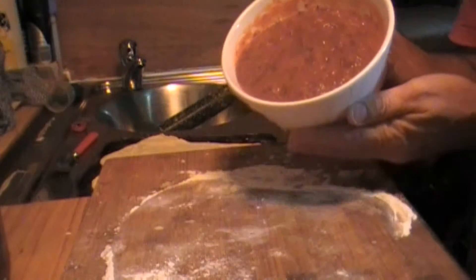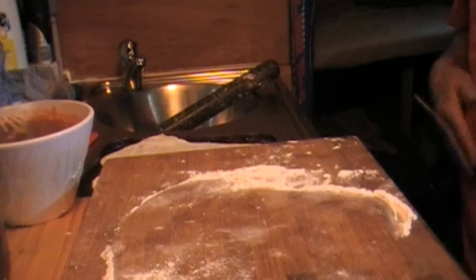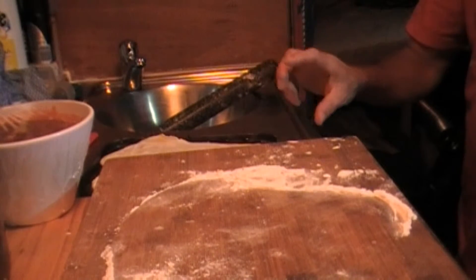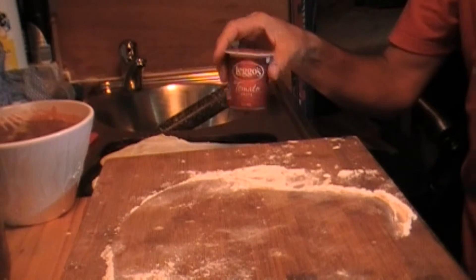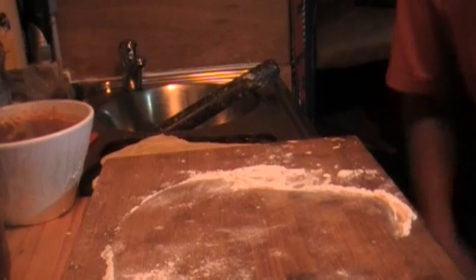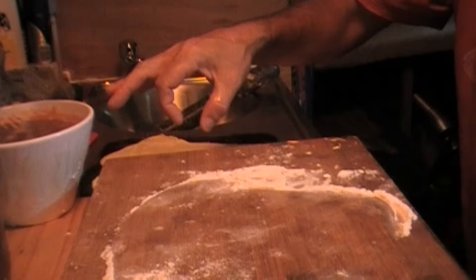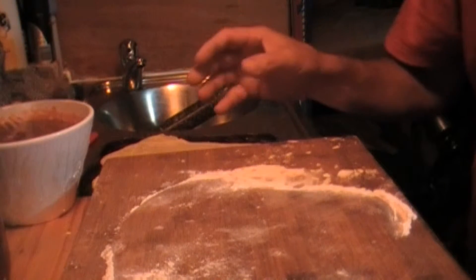I made up some tomato paste the other night. It's two cans of crushed tomatoes, one tomato paste container. I put in probably four shallots — about 40 ml I suppose — and four or five cloves of garlic. I like my garlic.